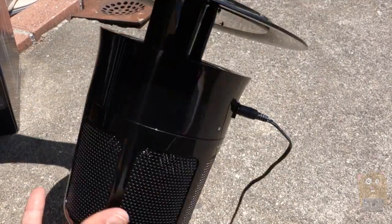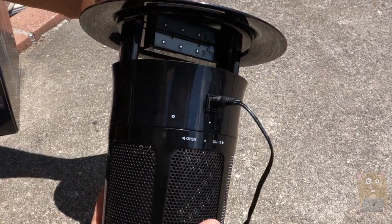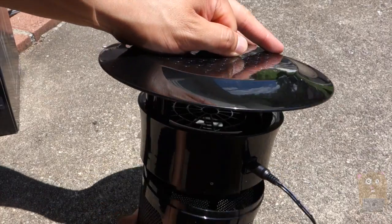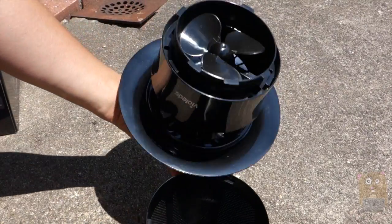There are three UV lights on each side. What I'm going to do right now is open the unit, turn this — and I'm pretty sure things are going to start flying out. Things are flying out, so let's see what we caught so far.